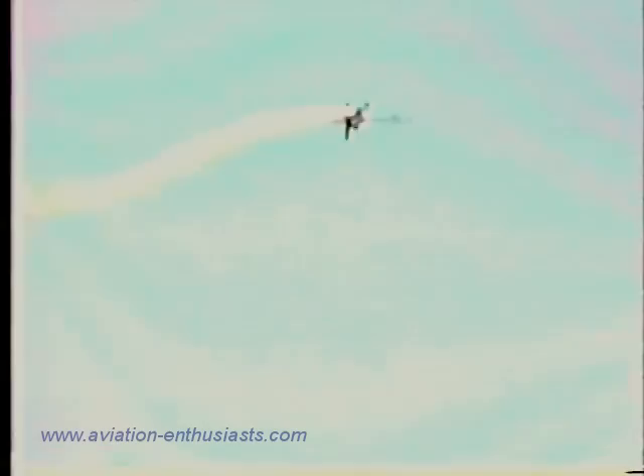Now on the way up, let's watch: one, two, three and four — all the way around, right side up once again. Back on the stick into the hammerhead — 5G pull up, right about in here.